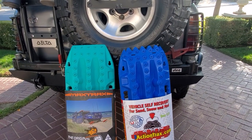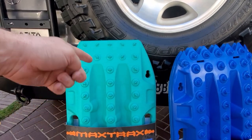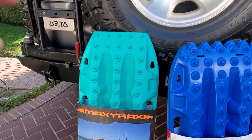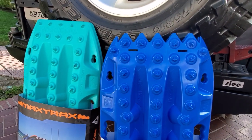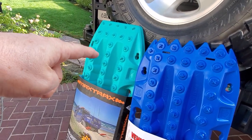Why is that important? Well, if you ever see in videos, sometimes the board will come shooting out or it'll hit your rocker panel, hit your fender - and a rigid board will do damage. This is more malleable, more pliable. So it's going to form-factor around the rock, where the rigid board will be more of a teeter-totter.